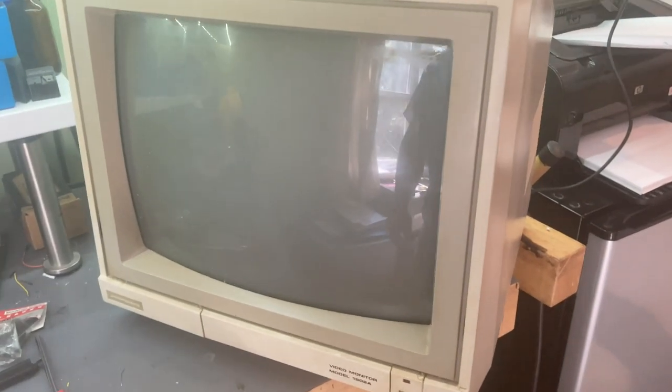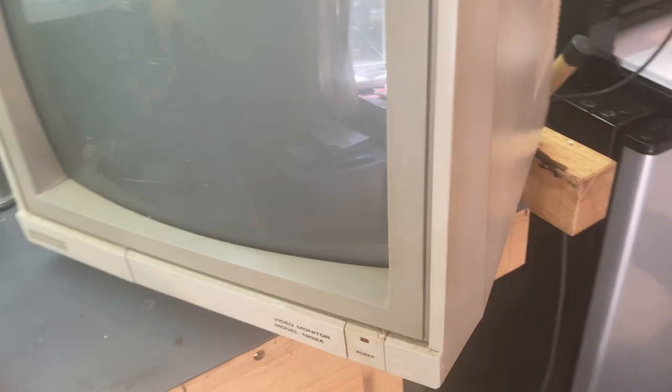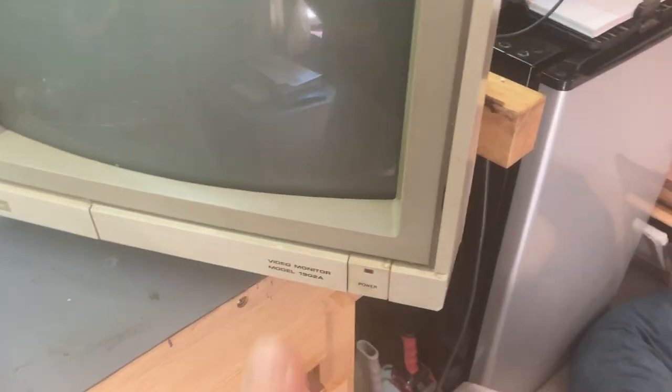Well, I received another 1902 monitor today. It was an eBay purchase. It's listed as working. When I got it, it doesn't work. I get a power light, no high voltage.